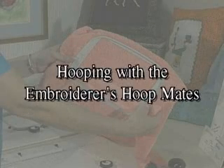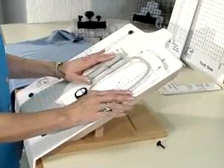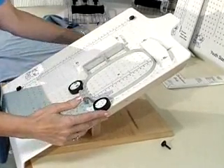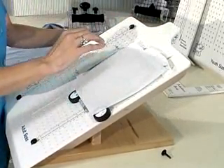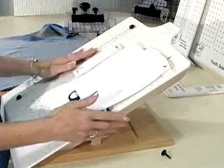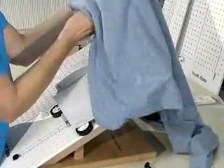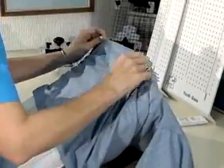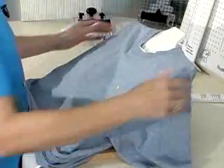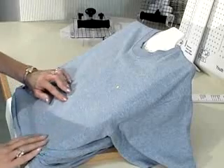Hooping with the Embroiderer's Hoopmate: let's hoop the left side of a garment. Position the hoop and adjust the brackets to hold it in place. Lay the stabilizer on top of the hoop and tape it down to the Hoopmate — by using tape, your stabilizer does not get out of position while hooping. Button all buttons on the garment front and zip up any zipped garments. Pull the garment over the Hoopmate with the working surface to the front, align the shoulder seams with the upper shoulder edge, align the center line with the center groove, and smooth the fabric down. Double-check alignment by feeling for the groove through the garment.